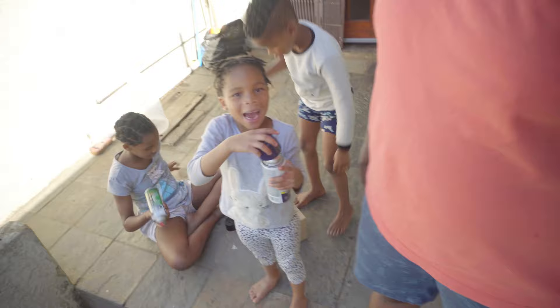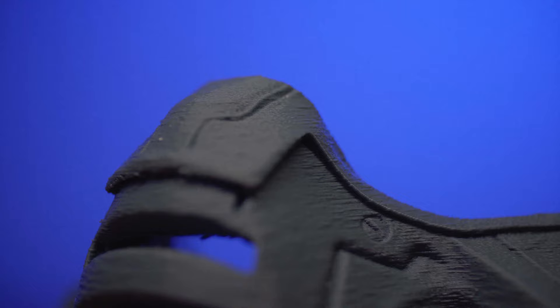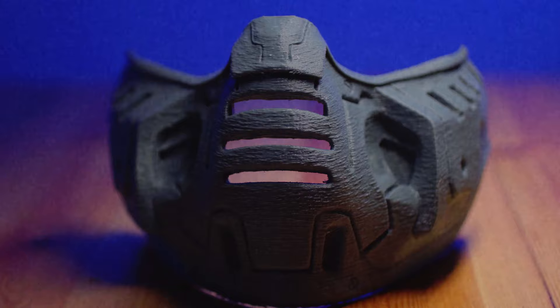So I'm with these little rascals and we're about to paint it. Here's what it looks like. I'm done doing b-roll shots of the mask. I'm just waiting for the kids to finish bathing so that we can all work on the mask together.